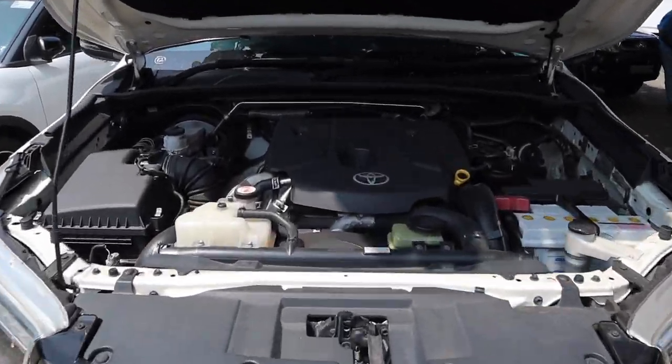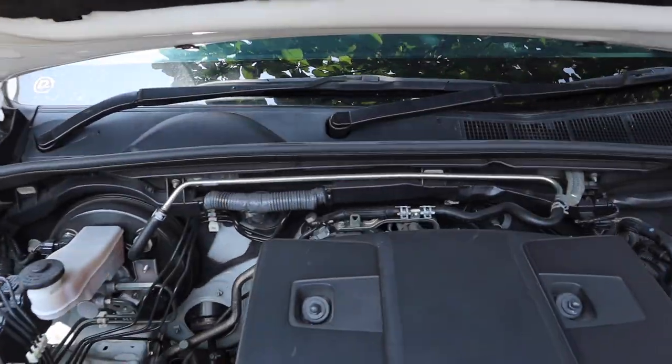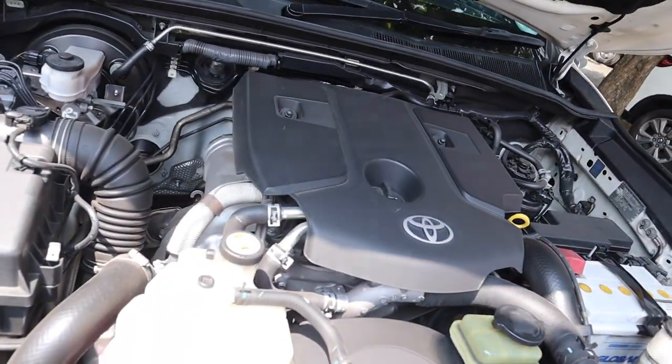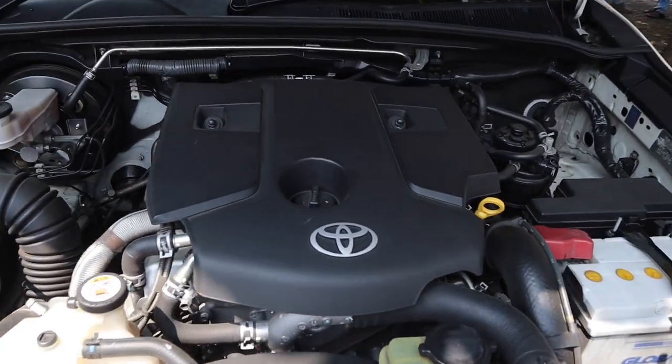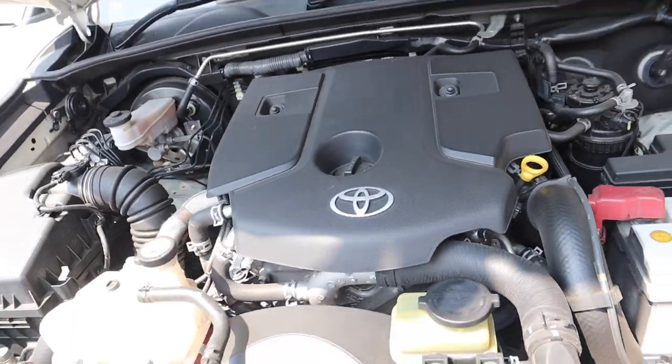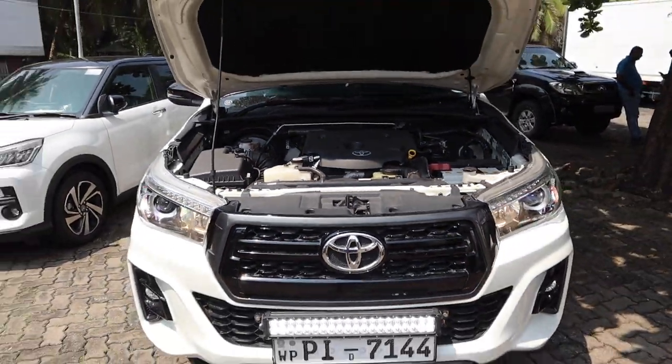The 8th generation Hilux has a 1GD-FTV 2.8 liter turbocharged 4-cylinder, which produces 174 brake horsepower and 332 foot-pounds of torque. It has a 0–100 time of 10.7 seconds and a top speed of 190 kilometers per hour.